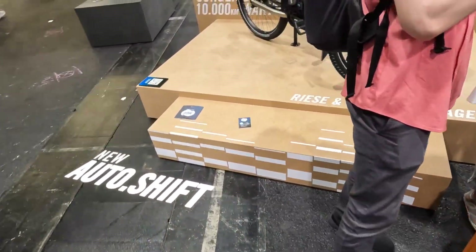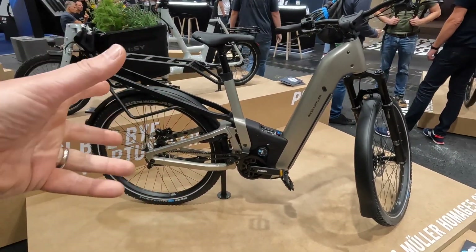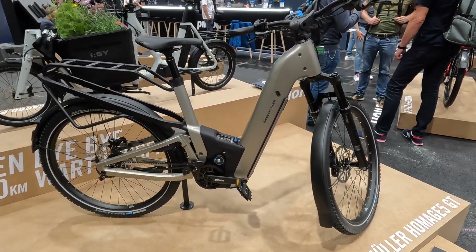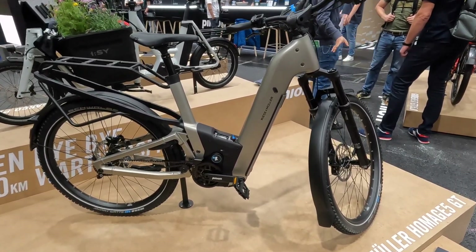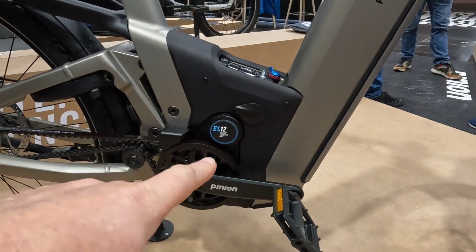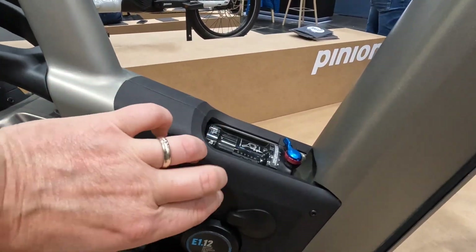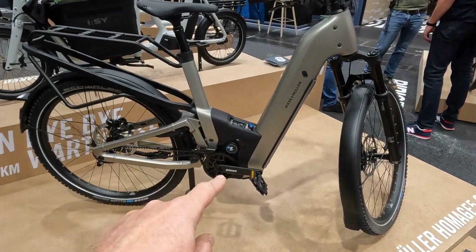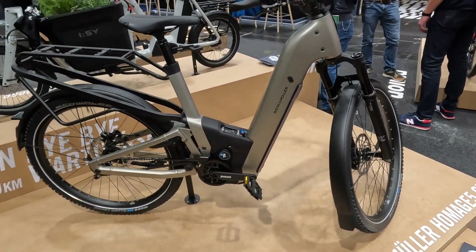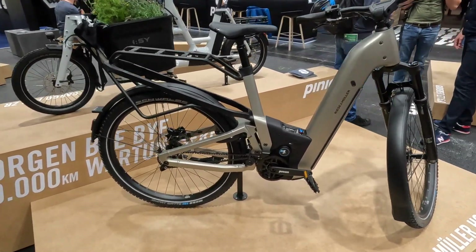Over here we've actually got one of the Homage 5s — this is the new bike we're going to be getting from Riese & Müller. This particular one is the Homage GT Pinion. The showroom bikes are going to be turning up in February, and the first customer bikes will be available in March 2025. You can see down here the 12-speed Pinion motor and gearbox combined. That covering piece is smart — Riese & Müller have built a plate that allows either a Bosch motor, a Pinion motor, or possibly another motor manufacturer to be fitted later without completely redesigning the whole bike.